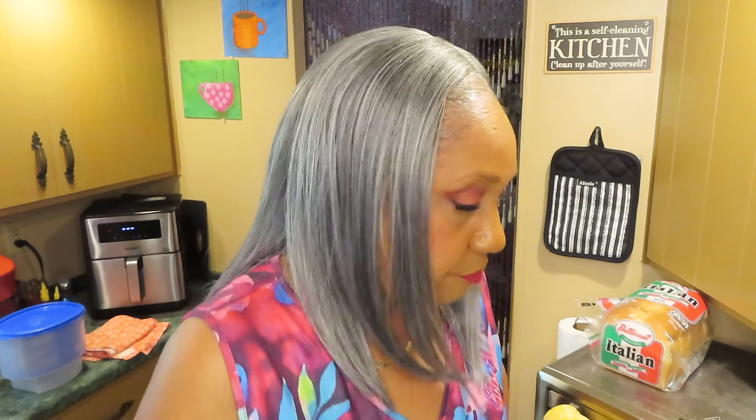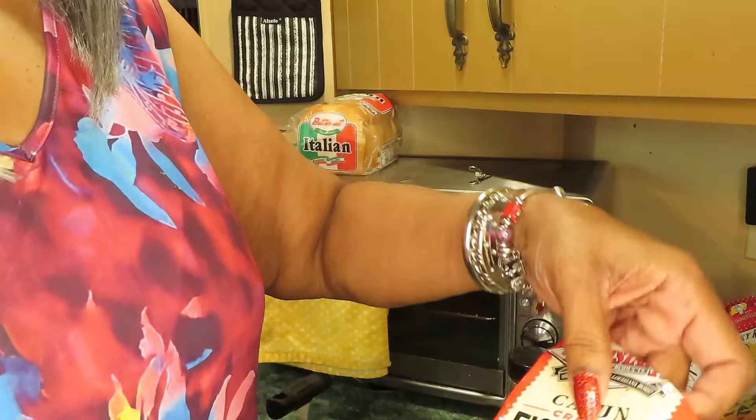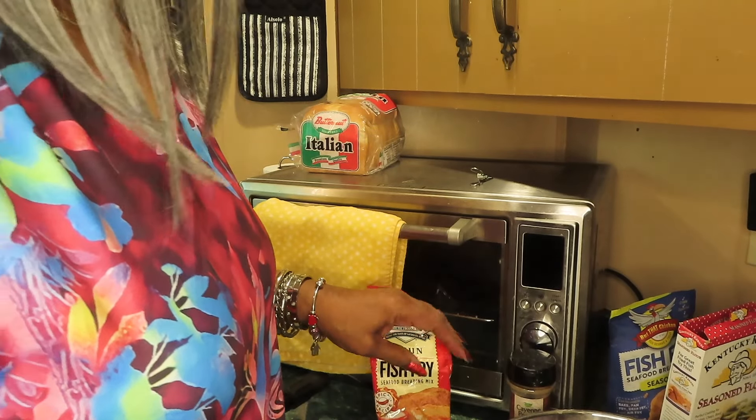I'm going to wash this chicken and I'll be back. I finished washing the chicken breasts and I sliced each breast in half — it was three chicken breasts. I sliced each one in half then cut it into strips or nuggets depending on how long the strip is. And I did find some spicy fish fry — the Cajun one — so I'll be mixing that in my bowl.